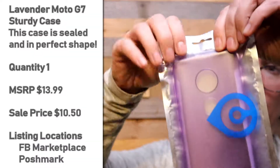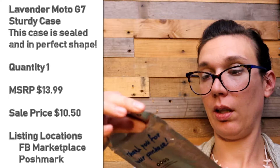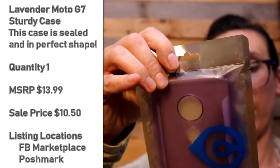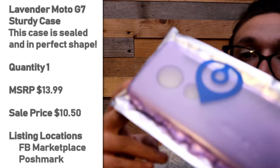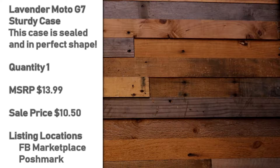Oh hey, another one of those sealed in a plastic bag. I can't open this — it's for a Moto G7 and it is purple. It does not have a screen protector and it is a really cool metallic lavender. This is an ultra clear tempered glass screen protector.